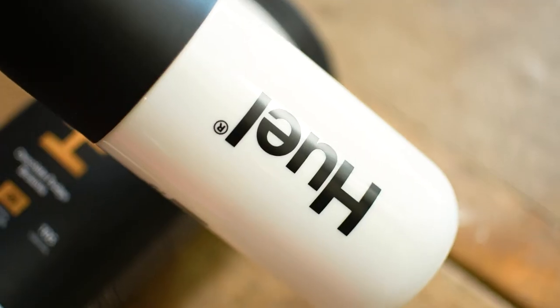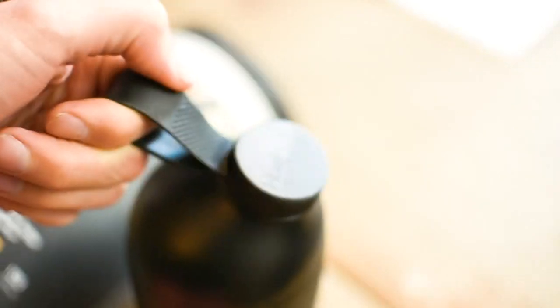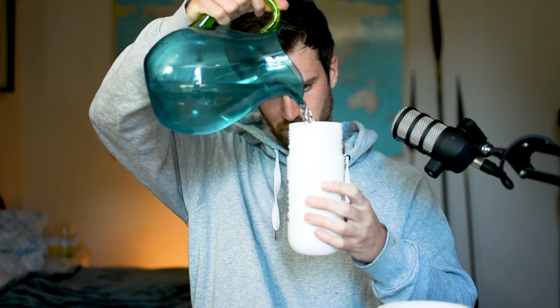Smells all right. So this is the chocolate fudge brownie — this will be interesting to see what it's like. It's 20 grams of protein and 105 calories for anyone who's interested. They've come out with these new bottles, which I think are actually pretty cool. So 300 milliliters of water to one scoop of Huel, and then shake it for 10 seconds.